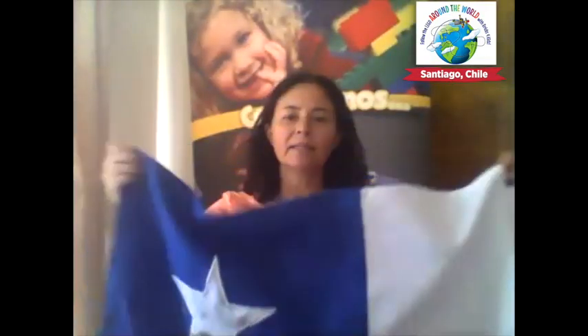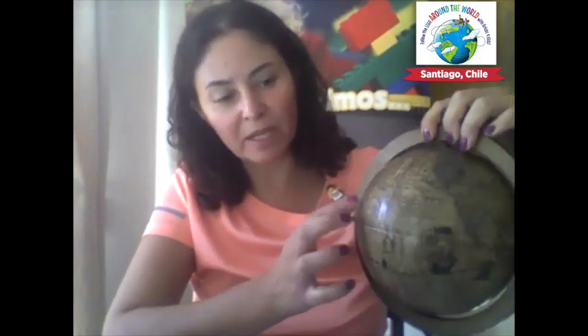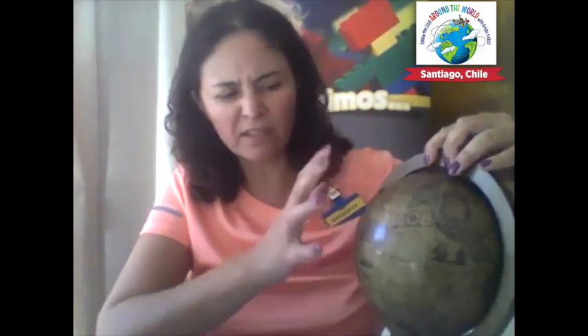The flag has red, white, and blue, and one big star. If you're wondering where Chile is, I have my Google Earth over here — though it may not be very accurate, as it's my great-grandmother's map. You can see North America here, South America here, and Chile is right on the border of South America. Africa, Europe, and Asia are also visible. We are here in South America — Peru and Chile, this is where we are.